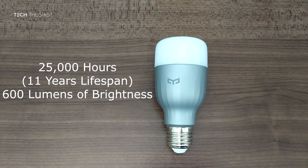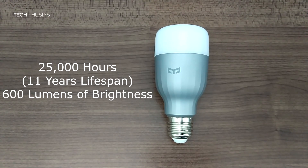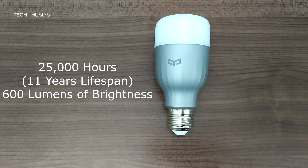The LEDs used in this bulb are rated at 25,000 hours, which gives it a lifespan of about 11 years. This is based on six hours per day usage, which isn't bad at all.